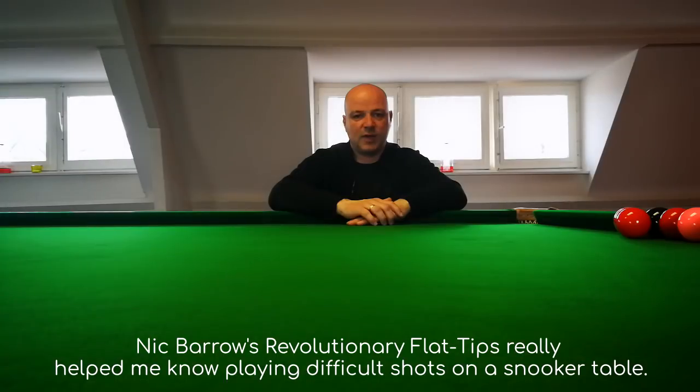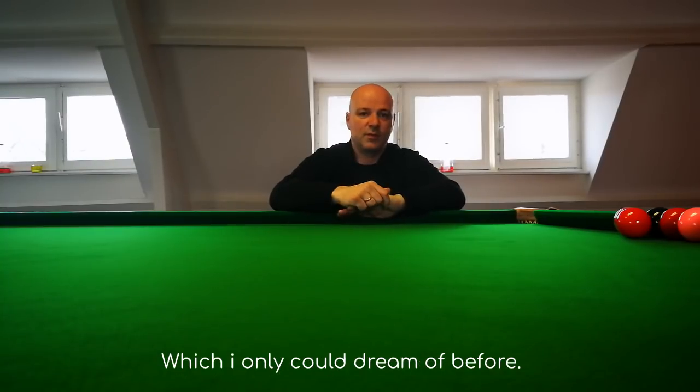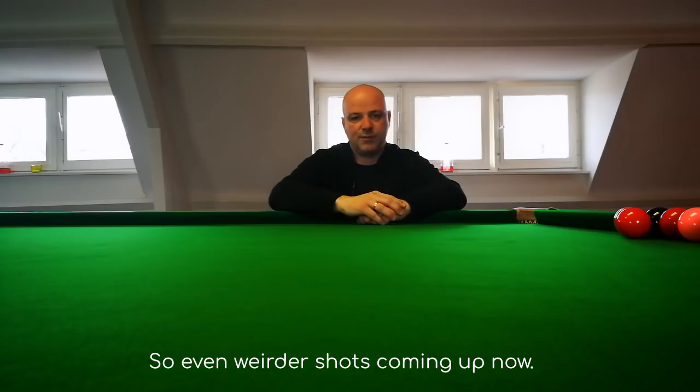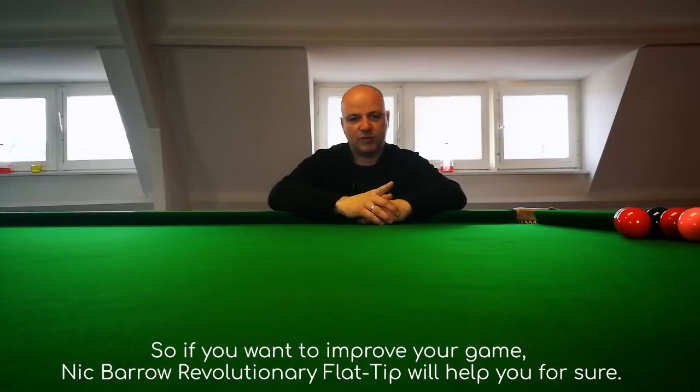Nick Barrow's revolutionary flat tips really help me now playing difficult shots on a snooker table, which I only could dream of before. So even weirder shots coming up now. If you want to improve your game, Nick Barrow's revolutionary flat tips will help you for sure.